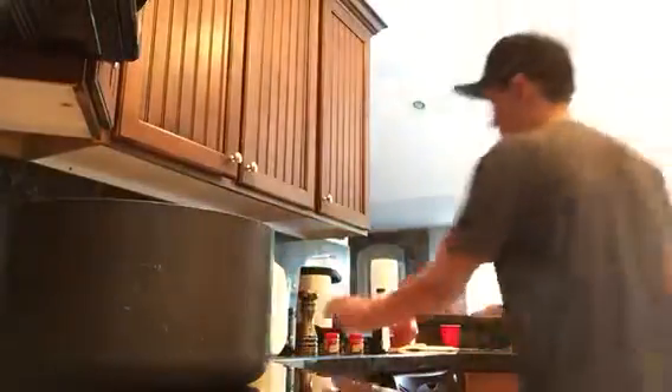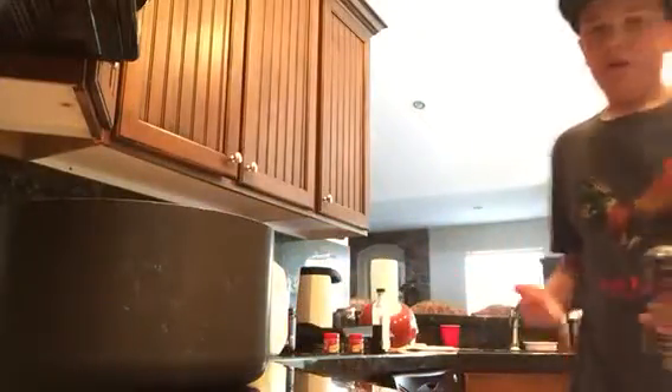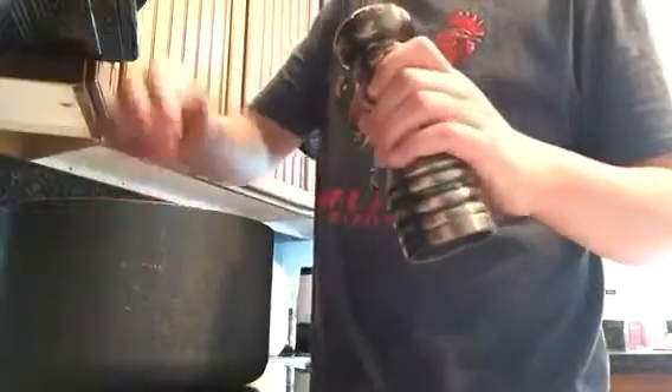So once you have it all mixed up, you want to add — normally I wouldn't add this, but it's part of the recipe — so you want to add just a little bit of salt, or else it's going to be really nasty. So just add a tiny bit of salt, maybe a tiny bit more.